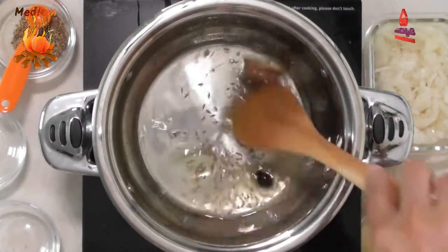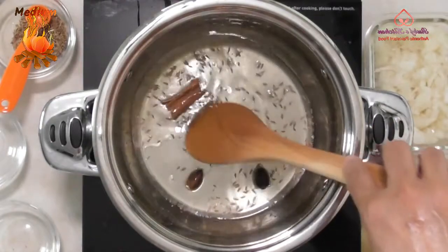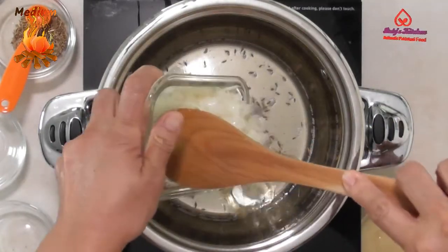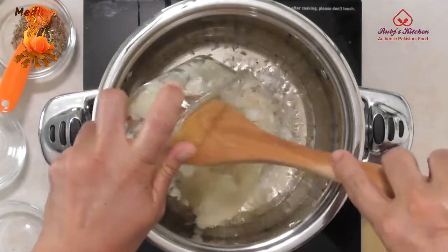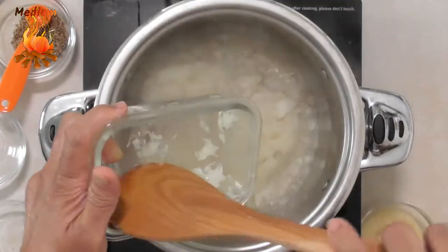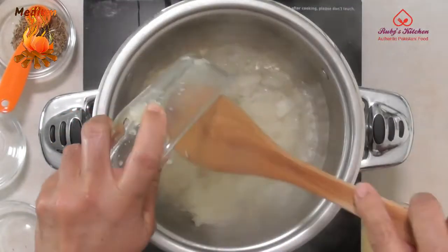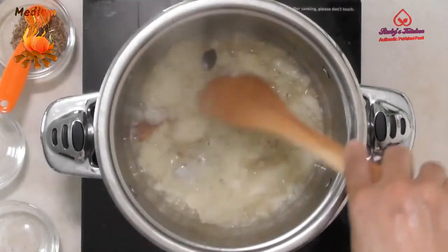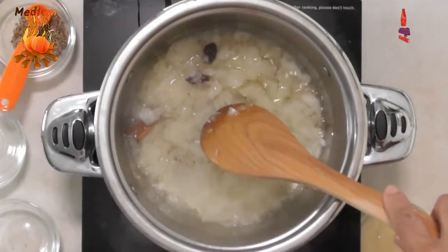Fry a little. Add two finely chopped medium-sized onions. Stir occasionally and fry till the onion starts to change color.